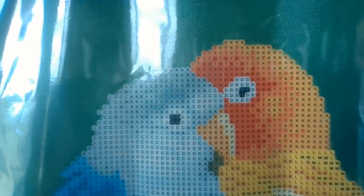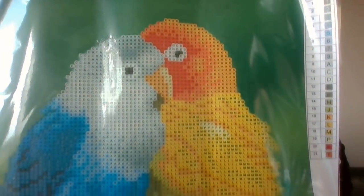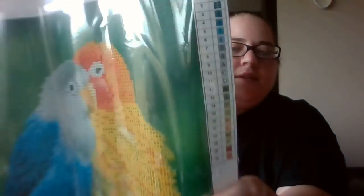The only part of the drill field is the birds. It looks like it has 21 colors — they're all numbers and letters, and they go by like the rainbow. It's cute though. At the top of the canvas it says diamondpainting.com, but I got it on AliExpress.